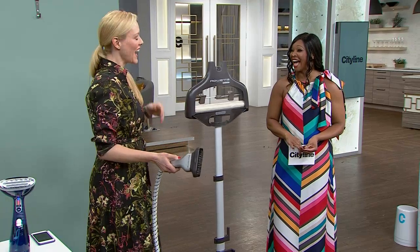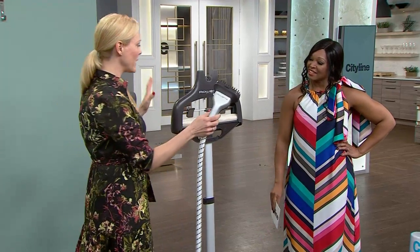I actually love to iron too. You do? I do. I kind of find it meditative. Could you come over on Sunday? No. I like to iron my own stuff. So these, again, they're the noteworthy ones. Let's start with this one here.